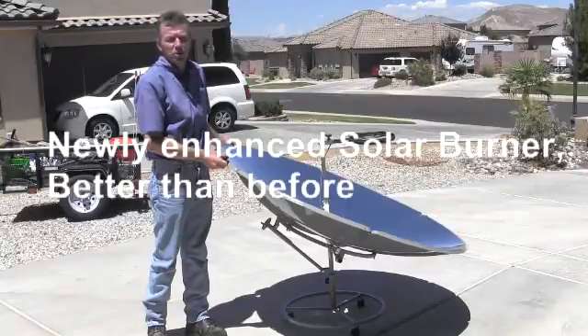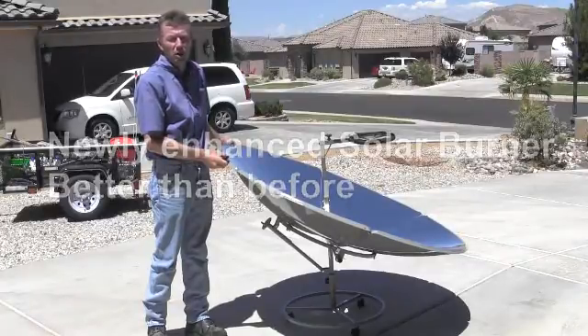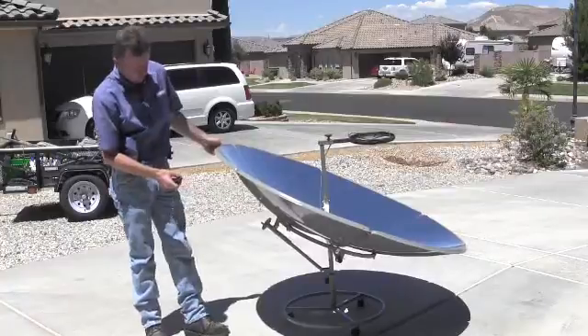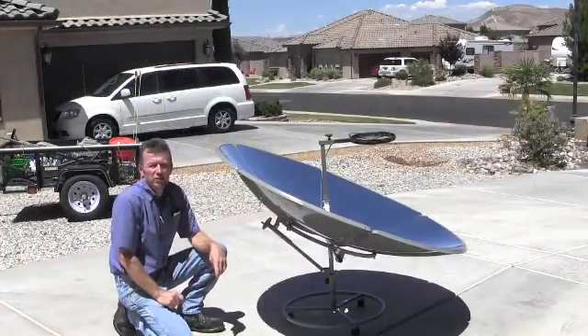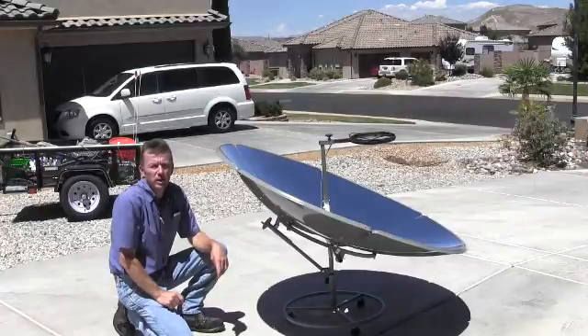With the new enhancements, we feel we have a nicer and more user friendly parabolic. First, as you can see, we've added caster wheels to the base as a standard feature, making it easier to move around and to adjust.